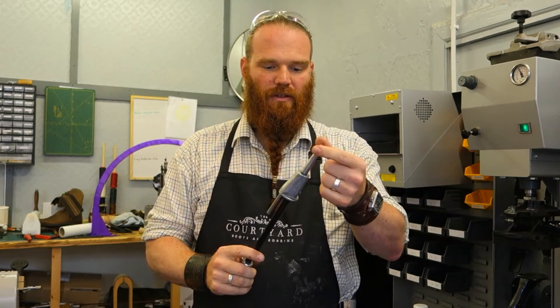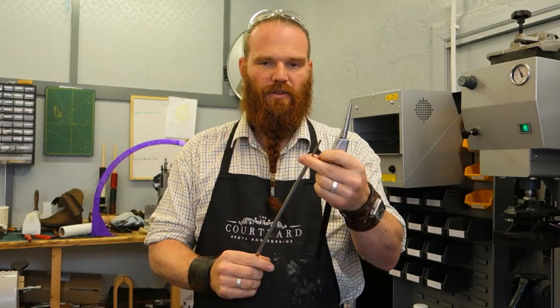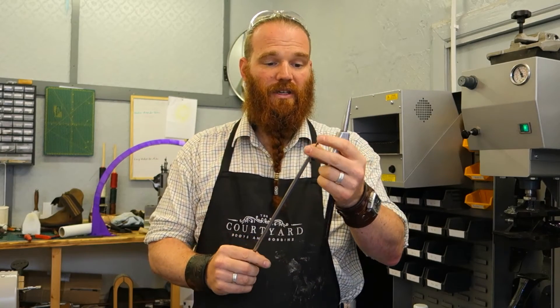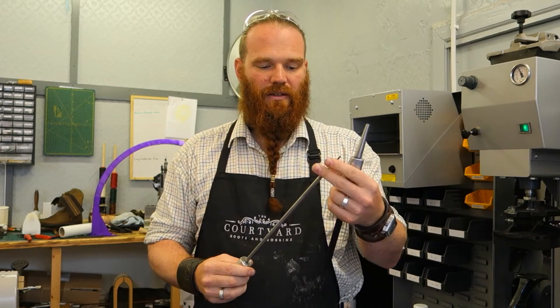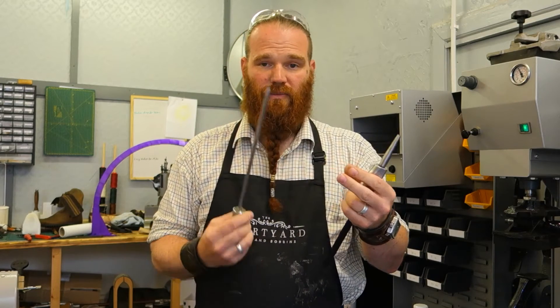There are replacement parts that you can purchase — a piece here and this bit on the screws. Great idea because it will wear at some point or potentially get damaged somehow. So you can purchase replacement parts for it, which is a really good idea.